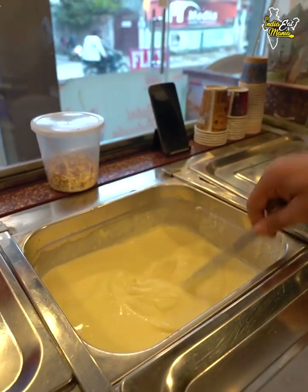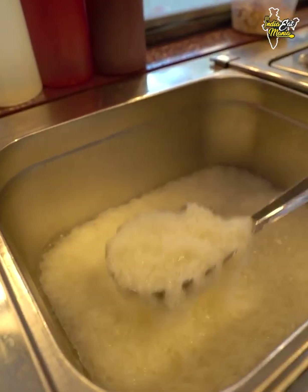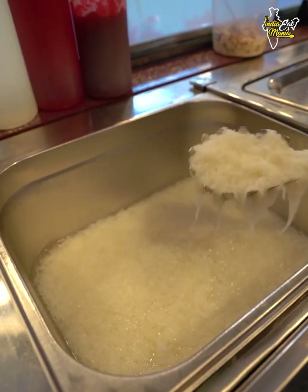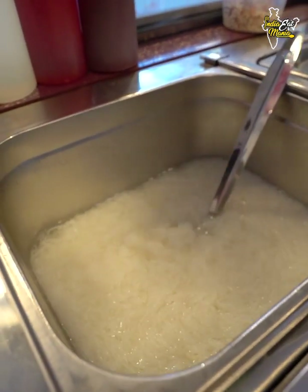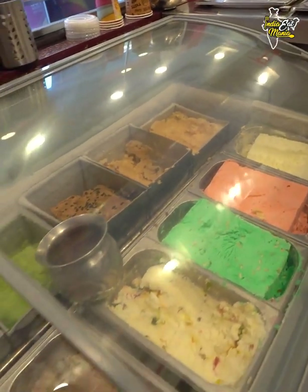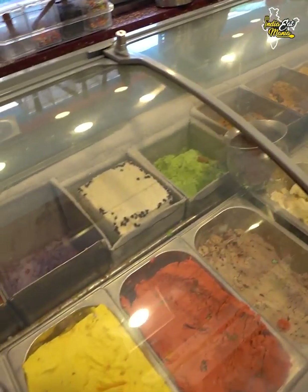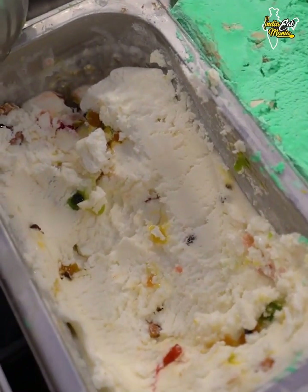This is pure milk rabdi — daily fresh. When we add it, it is fresh. Right now we have 20 flavors here, and this changes daily. This is our dry fruit flavor. This is our American Nuts — I have shown you the making.